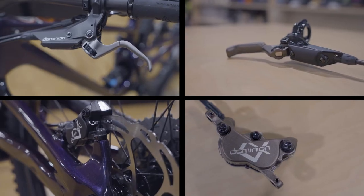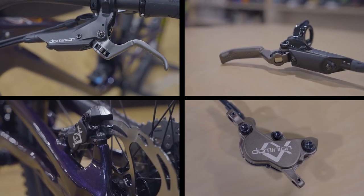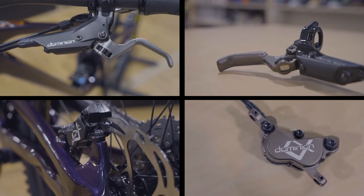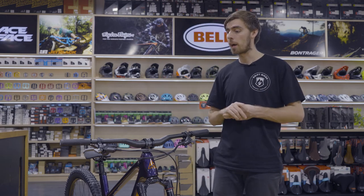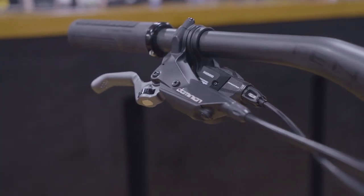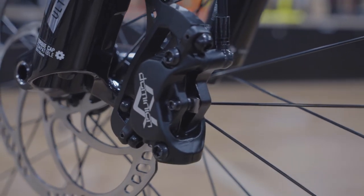The A4s also come in two different color options — standard black and silver, or black and bronze. Now who do these brakes really suit? Well, if you're a trail rider, an enduro rider, or even a downhill rider, these brakes will give you the power and modulation you need to be confident on any descent that you find yourself on.